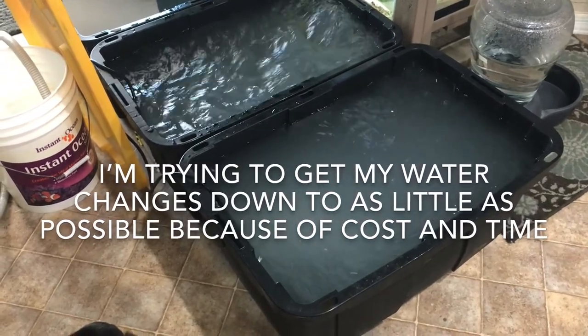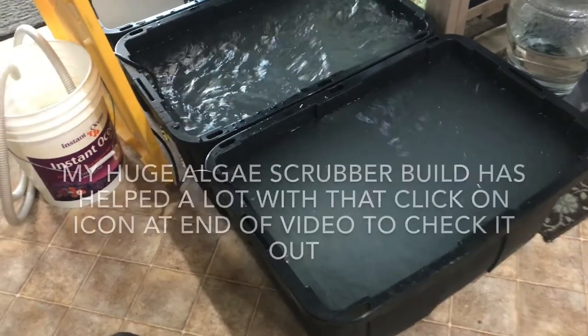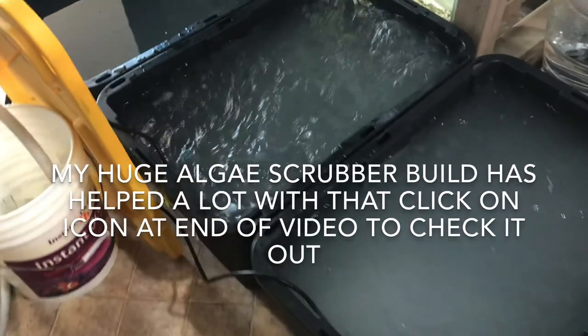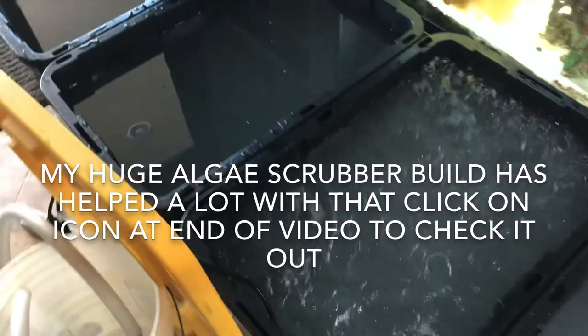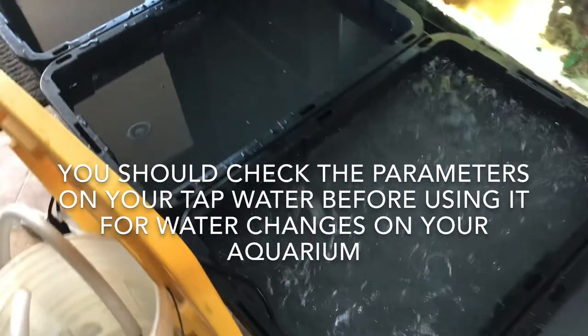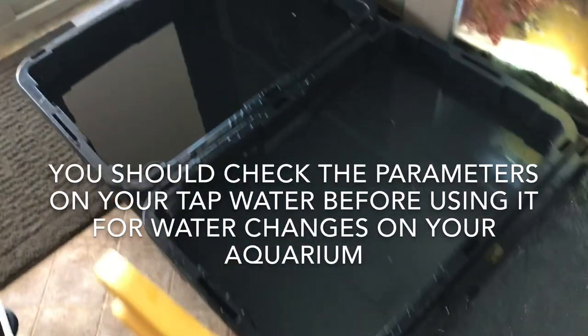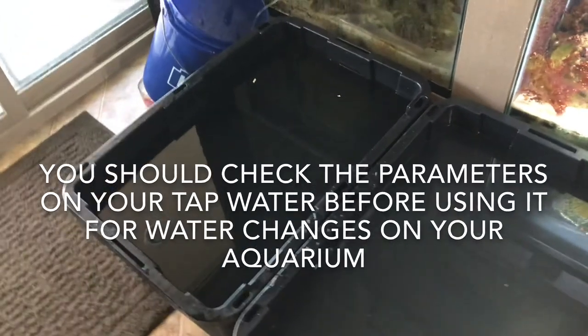I've got my four containers sitting out here — they're 27 gallon total volume and I mix my solutions for 25 gallons. I run a couple of return pumps to mix my salt solution and always do this for at least a couple of hours, to make sure the temperature is about the same as the system and to check parameters like pH and salinity before doing the actual water change.